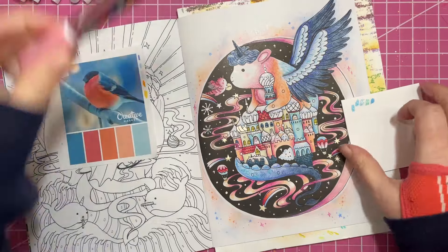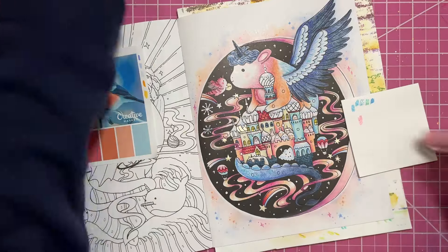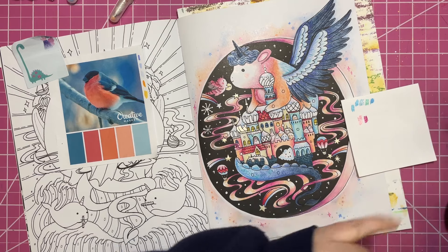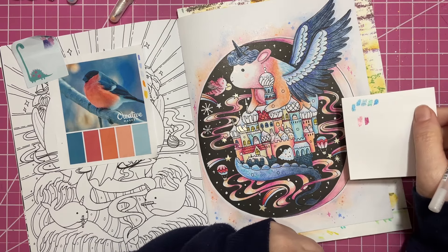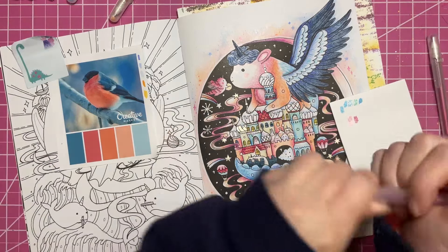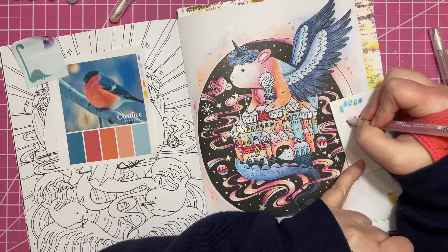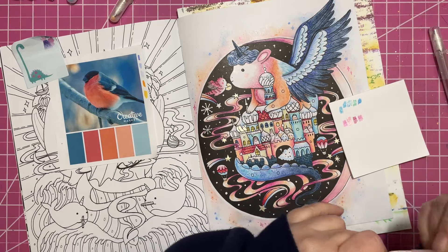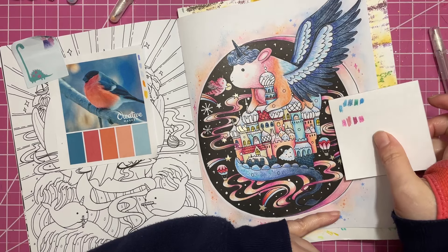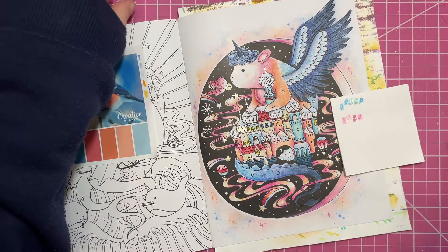Now I need to figure out if I want to use my pink sparkly Posca or my pink sparkly gel pen. One is much darker than the other — oh, I grabbed the wrong one. There we go, that's the one I was looking for. There's still quite a difference in color.